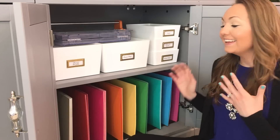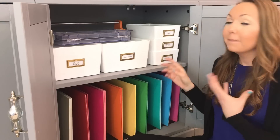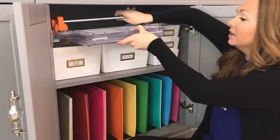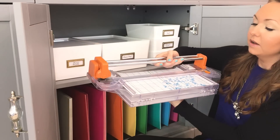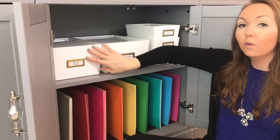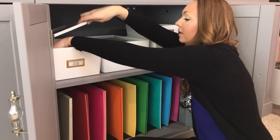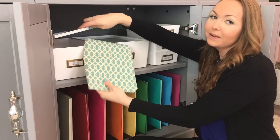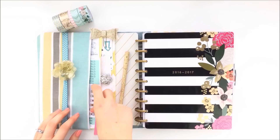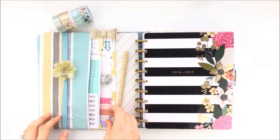I've designated this cabinet and part of the cabinet behind me towards paper cutting. At the top I have my large paper cutter which actually folds out. Beneath that I have old planner projects that I no longer need — you may recognize this fabric cover from a previous video — things that I want to keep for memory's sake but don't necessarily need to use at the moment.